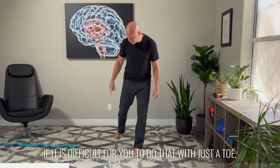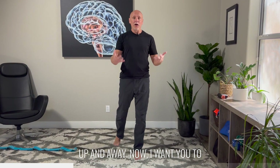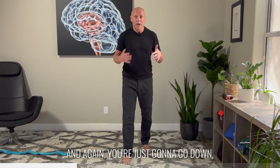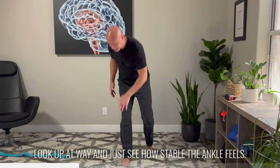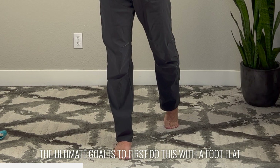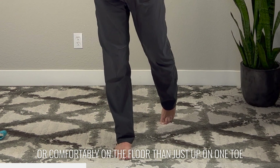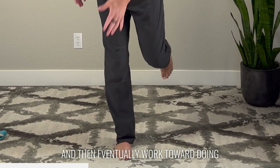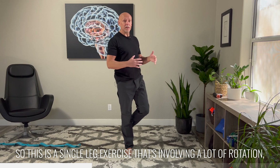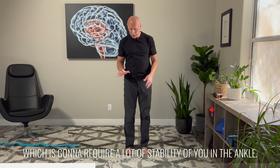If it's difficult for you to do that with just a toe, you can do it with a whole foot on the ground — just reach down, up and away. Now compare that to the side that is in rehab or recovering. You're just going to go down, look up and away, and see how stable the ankle feels. The ultimate goal is to first do this with the foot flat on the floor, then up on one toe, and eventually work toward doing that same motion with the foot in the air. This is a single leg exercise involving a lot of rotation, which is going to require a lot of stability in the ankle.